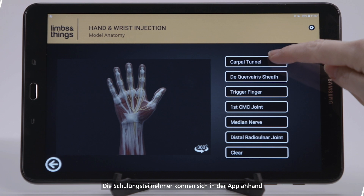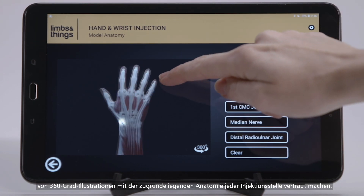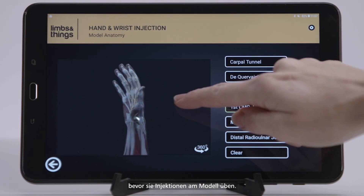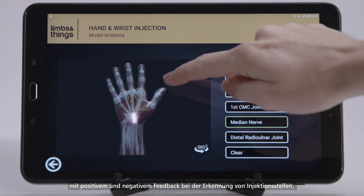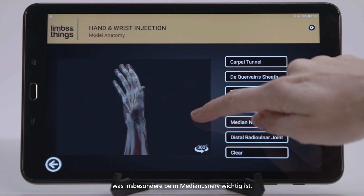Students can become familiar with the underlying anatomy of each injection site on the app, with 360 degree illustrations before moving to injecting the model. The app allows for self-directed learning with both positive and negative feedback, identifying injection sites especially important for the median nerve.